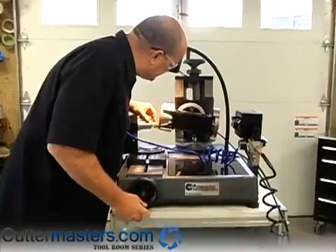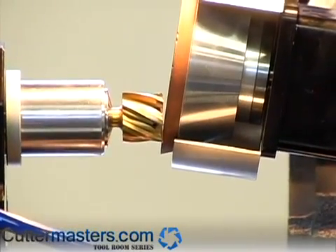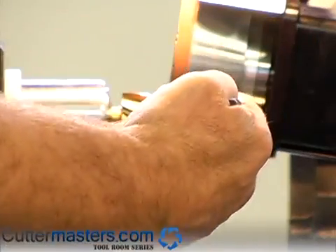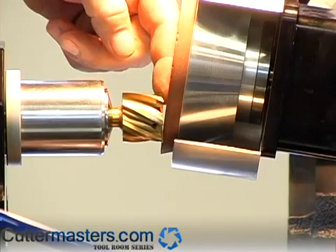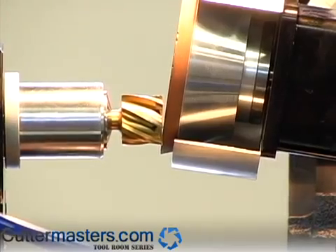Bring your wheel up so that you're above center so the clearance of the wheel clears the next flute down. And then the angle of the wheel clears the flute above the one you're grinding. In this case here we're just grinding the primary.